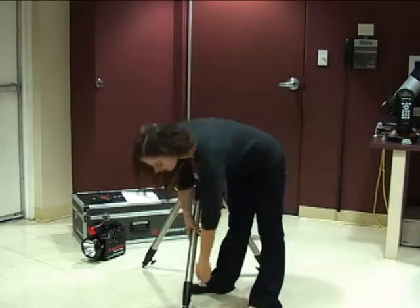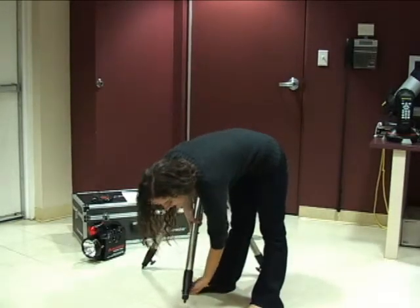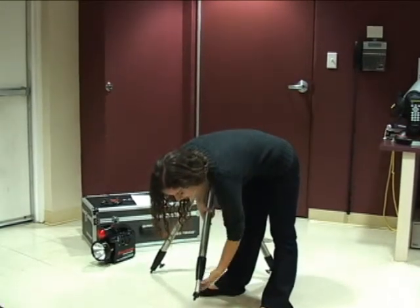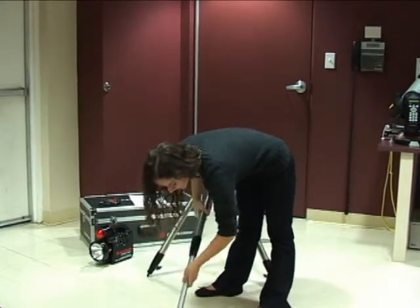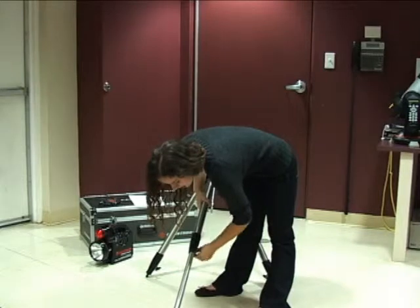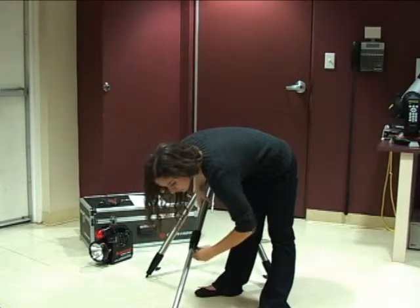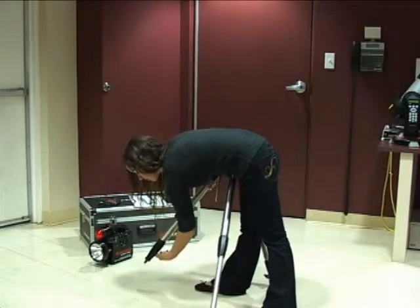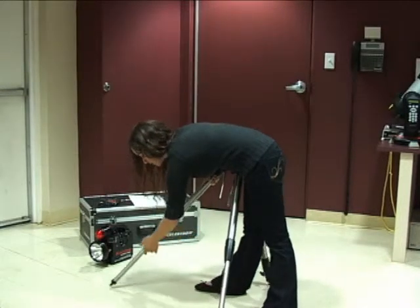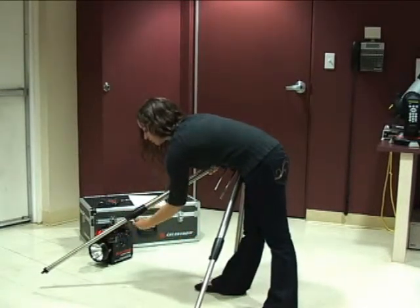We're going to start by lengthening the legs of the telescope and securing them, tightening the screw but not all the way. You have to do this to all three legs, making sure you extend them all the way, and then tighten.